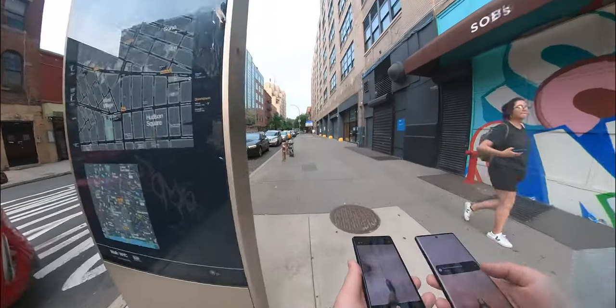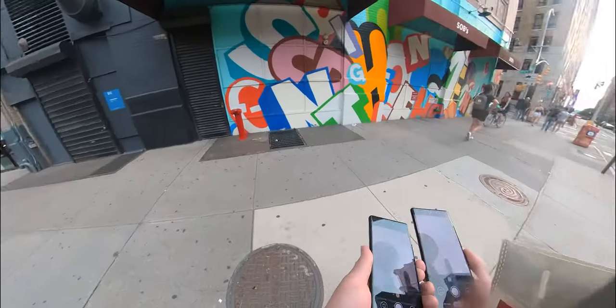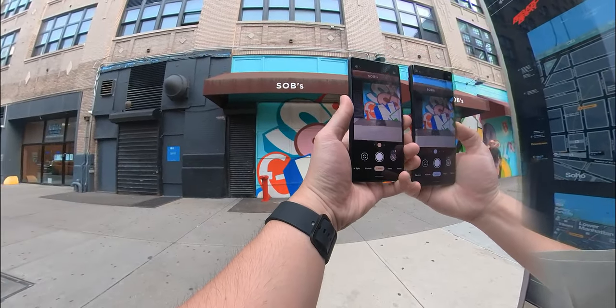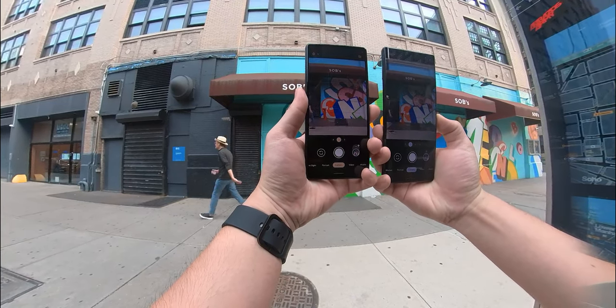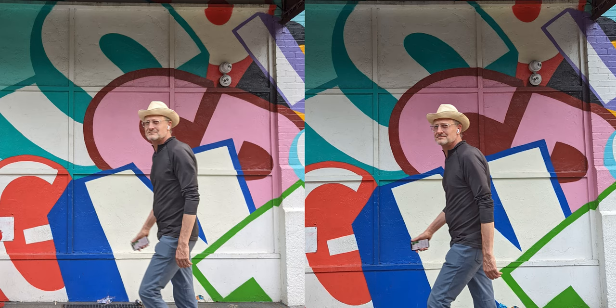Kicking off the POV segment, we are in New York City on a partly cloudy day. This graffiti wall caught my eye due to the different colors, so this was a great shot to see how the different phones render these colors and tones. I like this shot of the guy walking through the frame — it gives some life to the shot and the skin tones are also visible. Looking at these side by side, the camera on the Pixel 6 Pro is much wider, but I much prefer the image from the Pixel 6a. The colors look more vibrant, the skin tones are more pleasing, and I like that tighter frame overall.